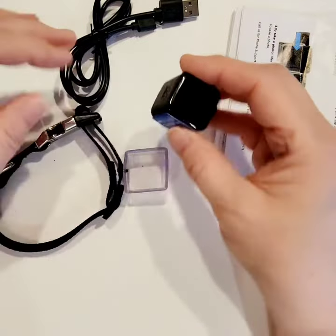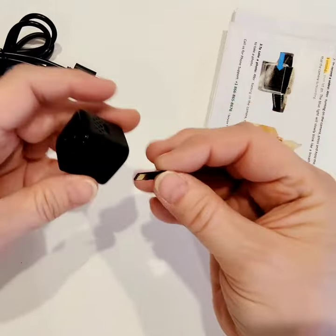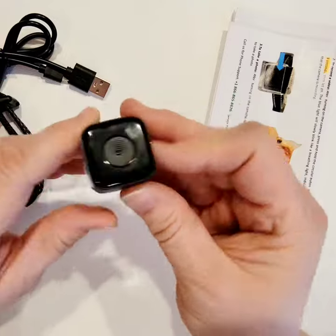In order to use your camera, you do need an SD card that does not come with the product — you have to purchase it separately. You're going to take your micro SD card and insert it with the metal facing upwards into the port, and push it in until it stays. The camera must be off when you do that.